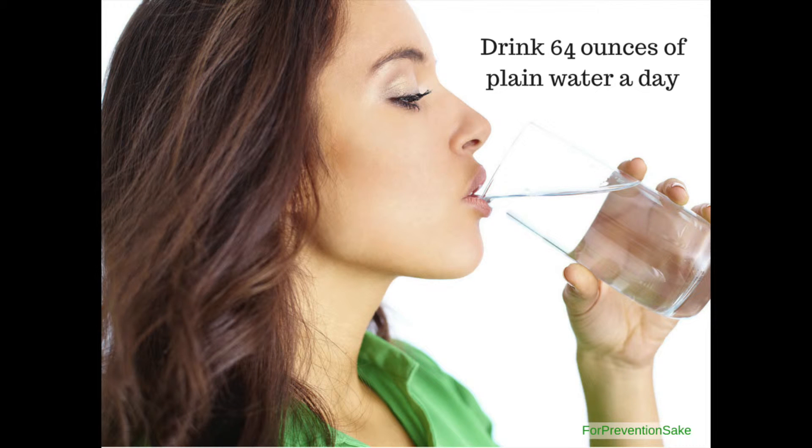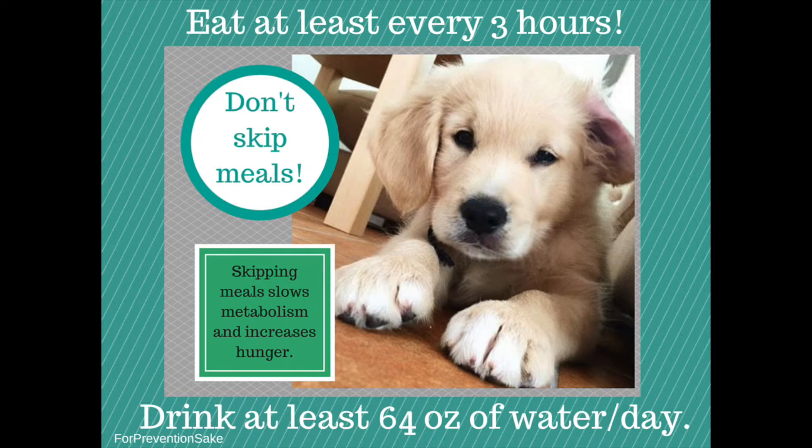Remember to drink 64 ounces of plain water every day and remember to eat every two to three hours. Never miss or skip meals — skipping meals slows your metabolism and increases hunger.